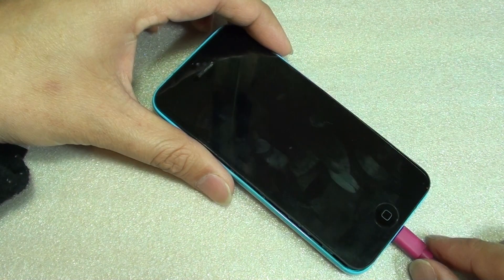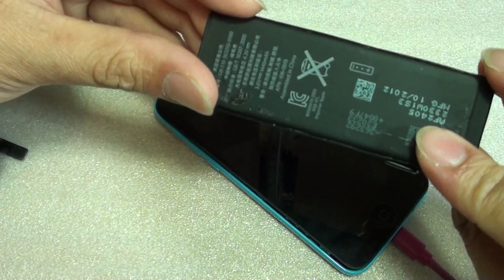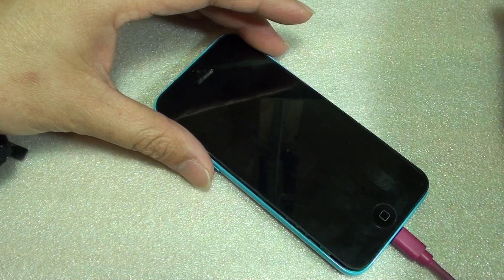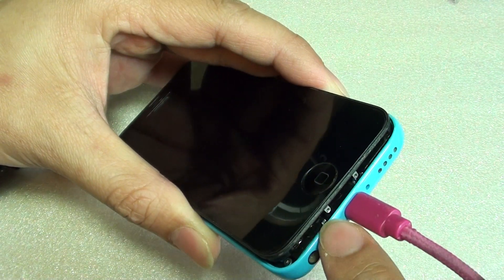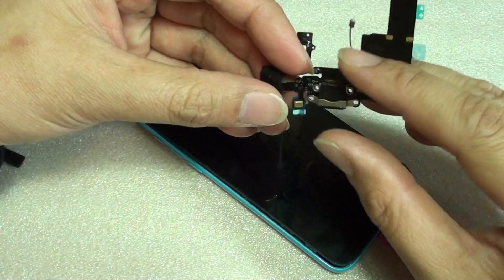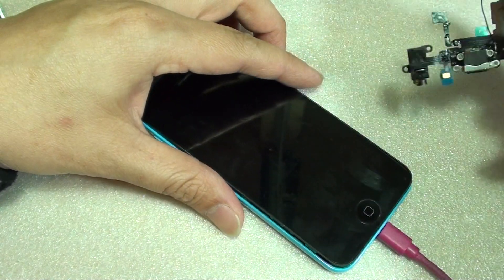There are a few things you can try. It could be a battery problem — if the battery is faulty, you can try to replace the battery. It could also be a charging port issue. If the charging port is faulty, you need to replace it with a new flex charging port cable. This is the new flex charging port cable that you can replace it with.